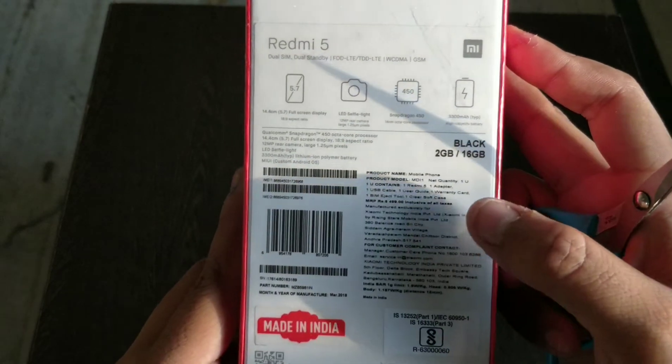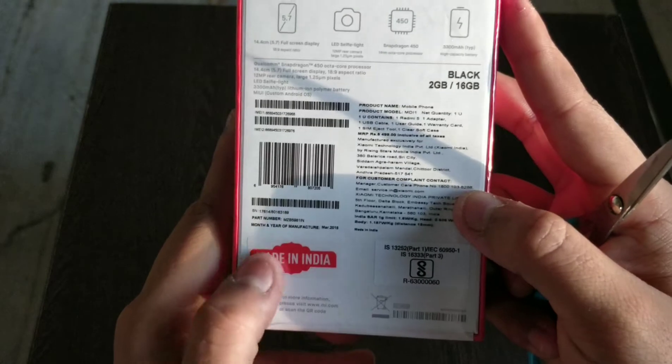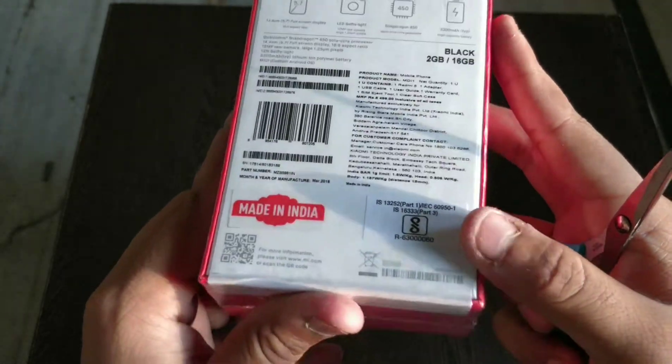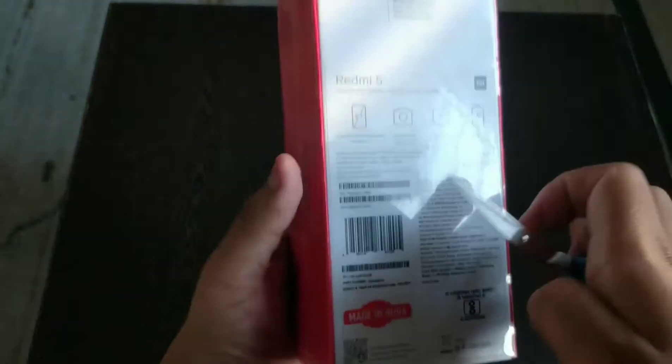Standby and all the specifications — guys, it's 2GB RAM, black color, and 16GB. It says 'Made in India.' That's it guys, both sides of the Redmi 5. Let's open it guys.